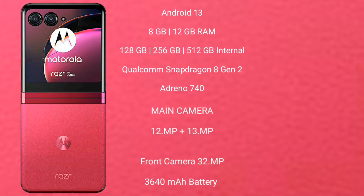It comes with 8GB RAM and 128GB, 256GB, or 512GB internal storage, Qualcomm Snapdragon 8 Gen 2 processor, Adreno GPU and Adreno 740.